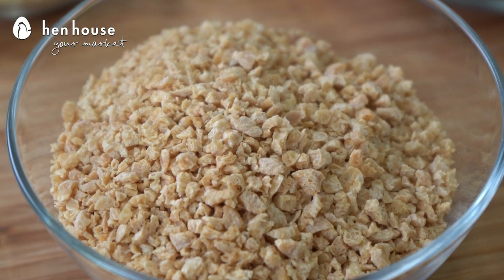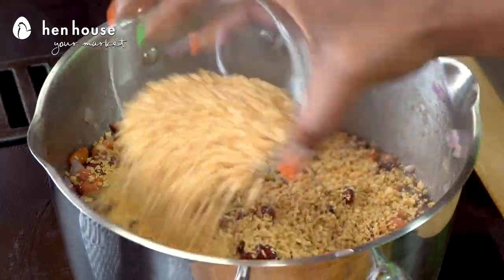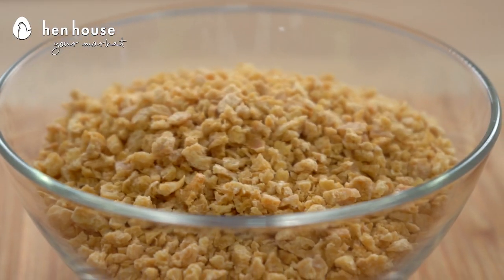We're also using textured vegetable protein, also known as TVP. It is a wonderful meat alternative for vegetarians, or if you're trying to change things up a little bit. It's gluten-free, low in fat, super easy to make, high in fiber. And one-fourth cup gives you 12 grams of protein. Check it out. It's great.